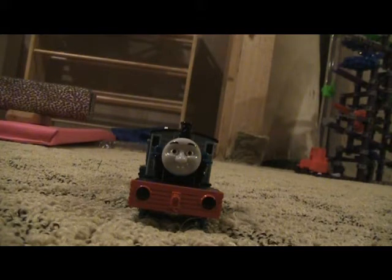I need engines like Edward, Diesel 10, Diesel, and of course Captain. I already have Hero — I almost said I needed him but then I remembered I already have Hero.